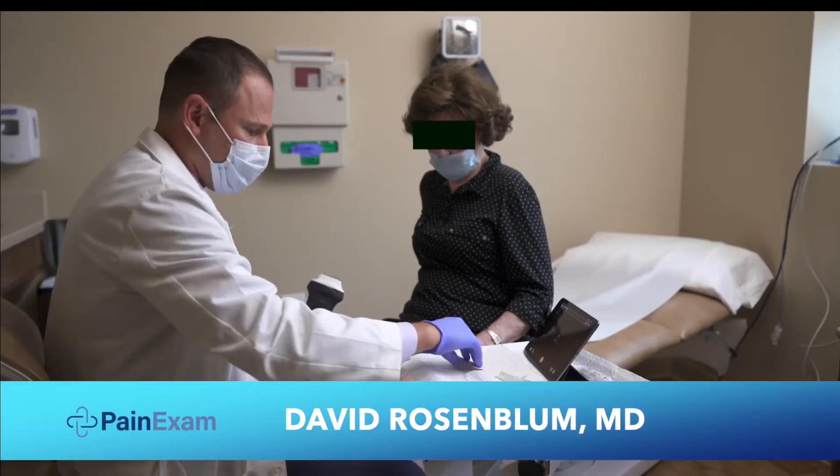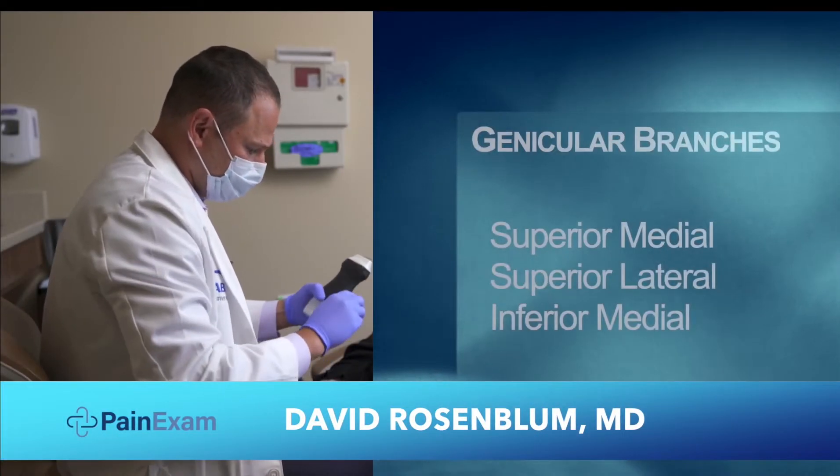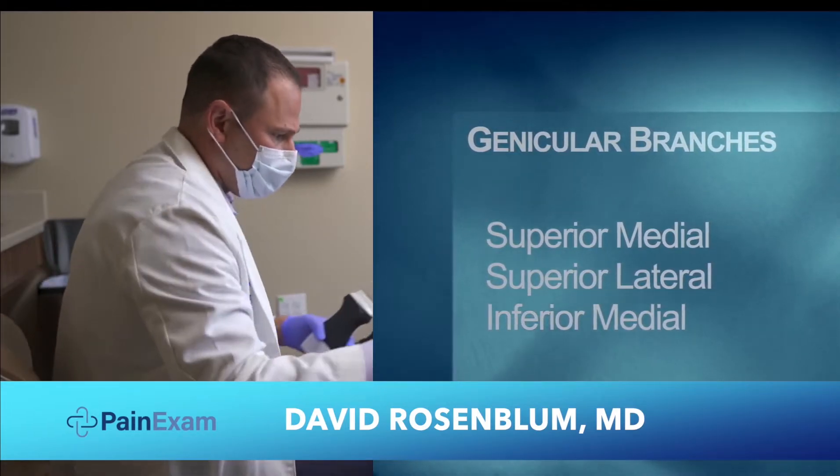We're going to do a genicular nerve block. There are three branches: the superior medial, superior lateral, and inferior medial branch.